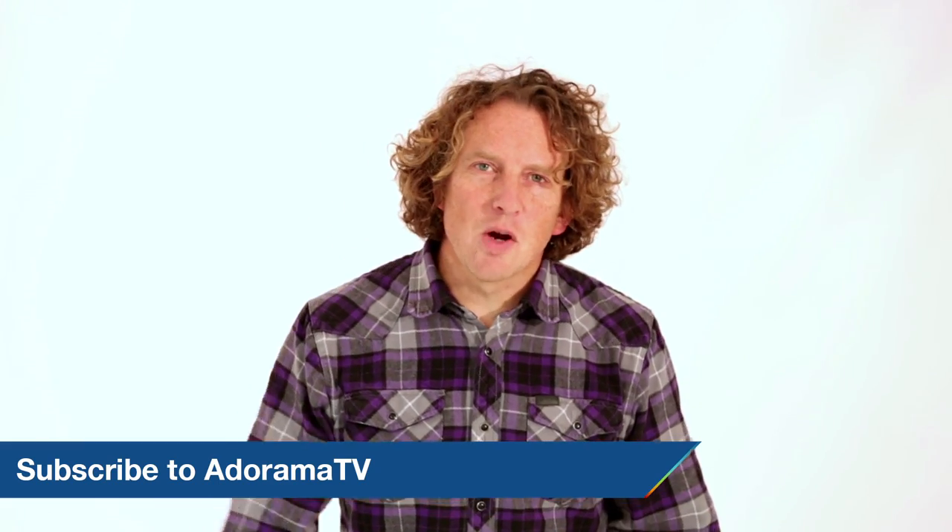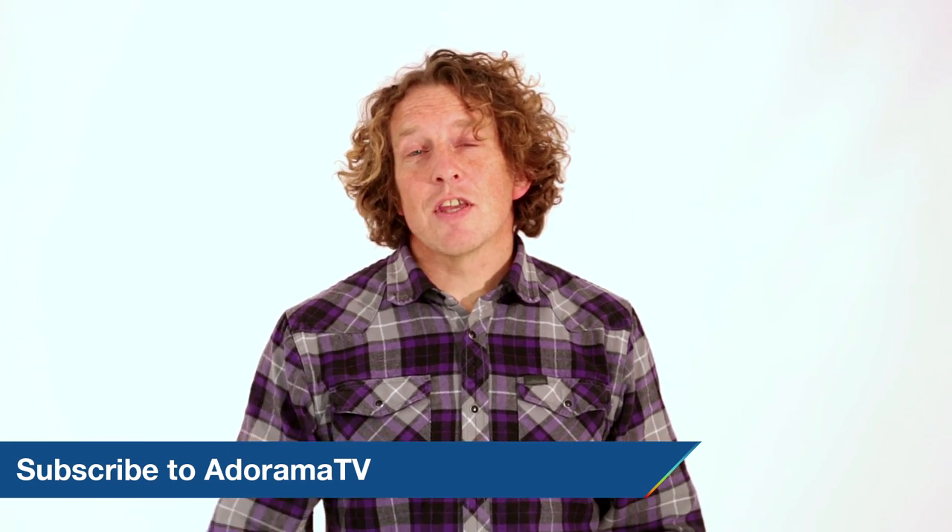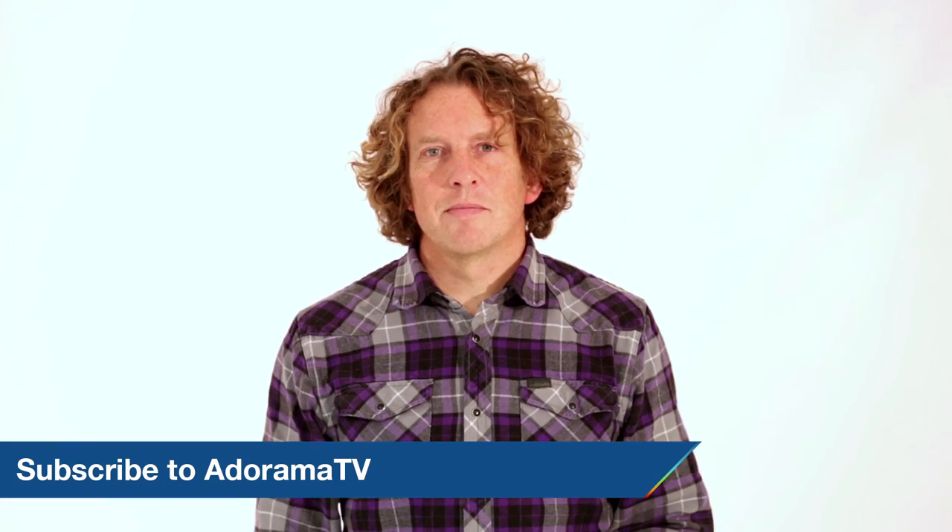Finally, let us know what you think — like, comment, share this video. And if there's anything you need to know, just ask. See you next time.